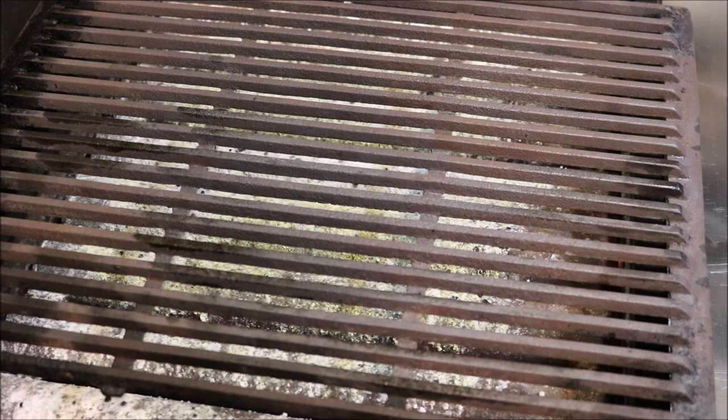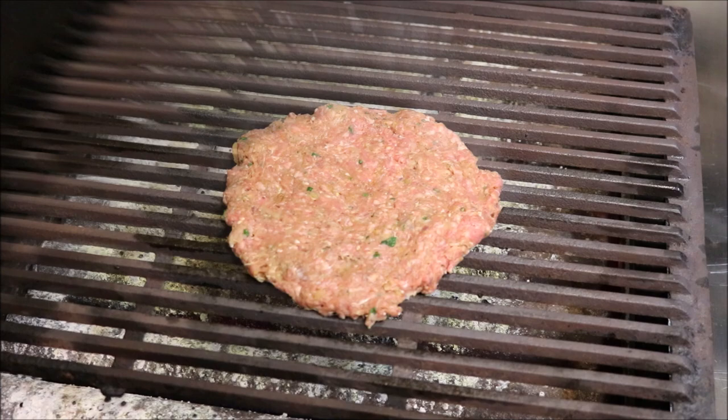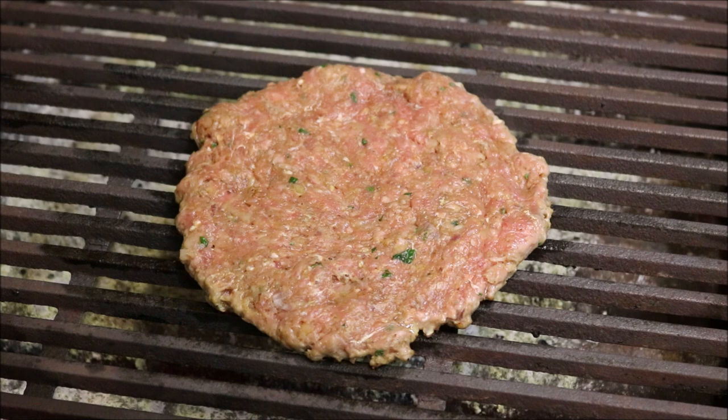So let's move on to our grill — just onto a medium-high heat, add that straight on. So guys, depending on how thin you've made it, it should only take around two minutes on each side to cook. What you want to look for is for it to start browning along the sides.